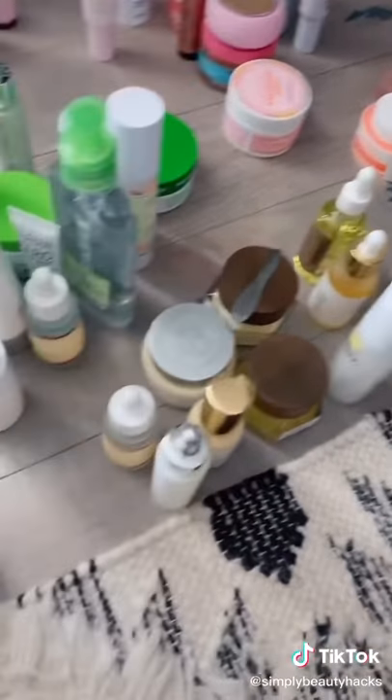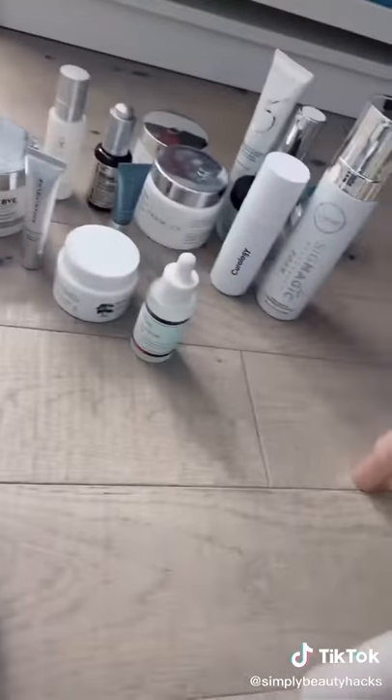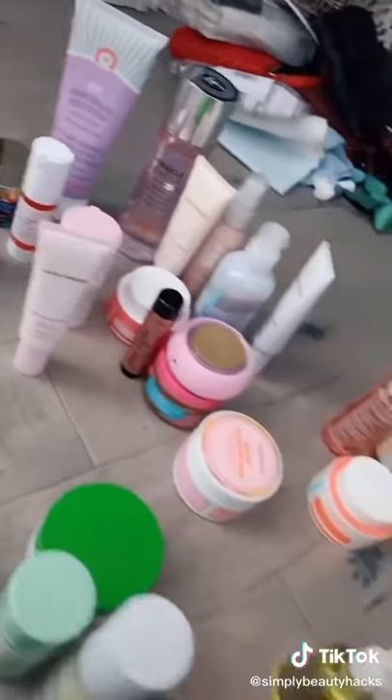The next step is to organize all of your products. I sorted them by color: these are greens, these are some of my darker bottles, these are all blues, whites and clears, pinks and purples, oranges. Everything's organized.